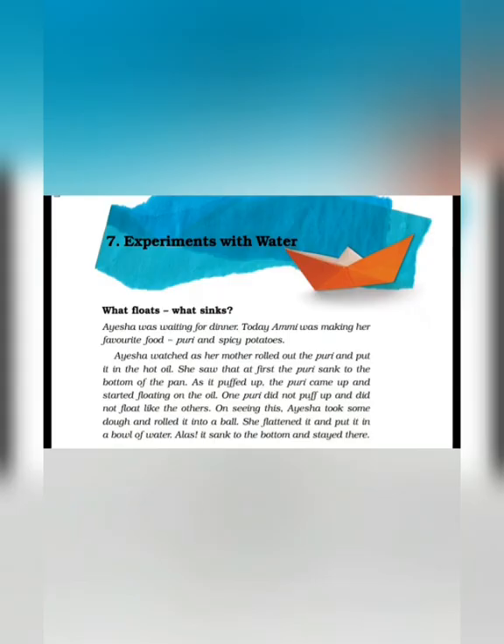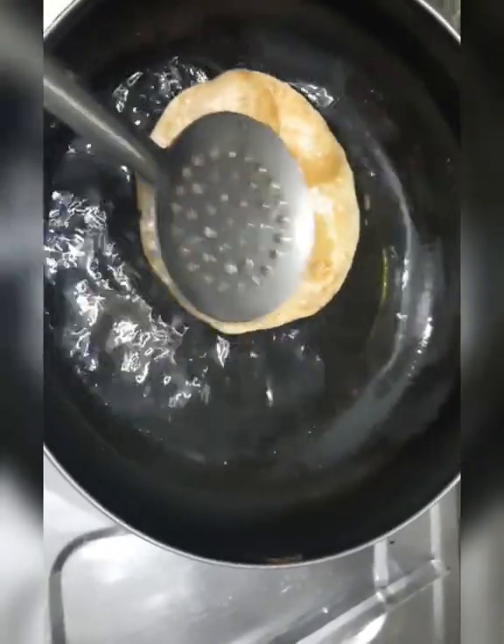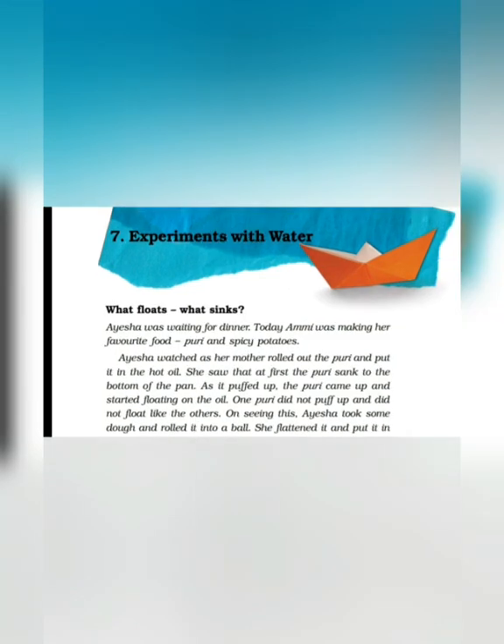One puri did not puff up and did not float like the others. Aisha took some dough and rolled it into a ball. She flattened it and put it in a bowl of water. Yeh sab dekhkar Aisha ne socha, kyun na ek experiment kiya jaaye? Aisha ne bhi puri ko ek paani se bhare bowl mein daal diya. Alas, it sank to the bottom and stayed there. Kacche aate ki loi to paani mein doob hi jaati hai.